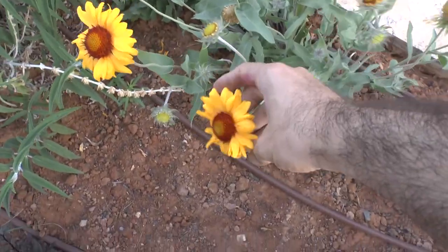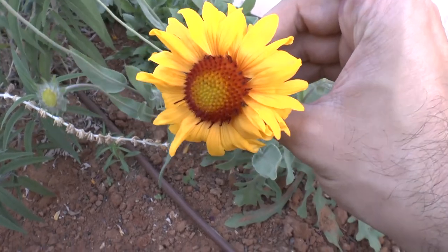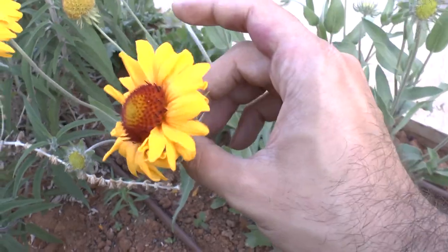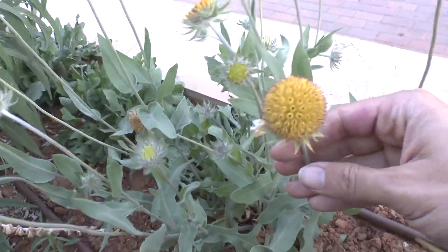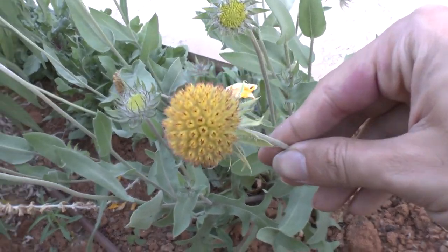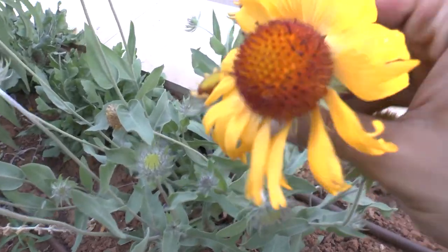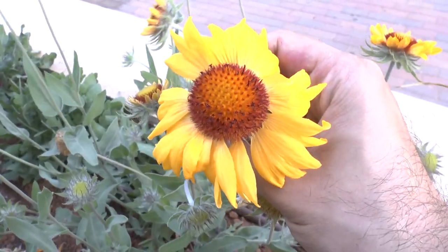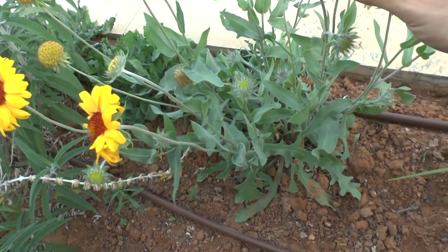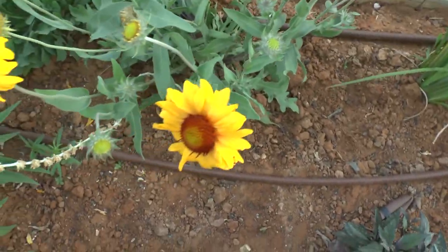Blanket flower at growplants.org, also known as Gaillardia. It's a perennial — evergreen or deciduous depending on the climate. It can grow from hardiness zones 3 to 10, meaning temperate, subtropical, or Mediterranean climates. It can also grow as an annual, but that's not very recommended — it blooms better after it's established.